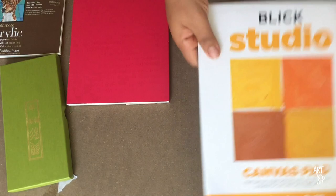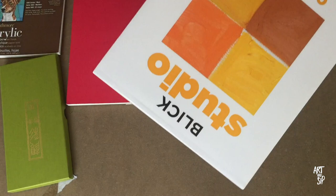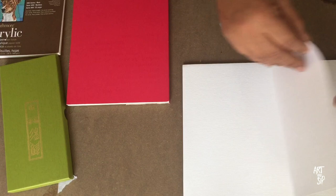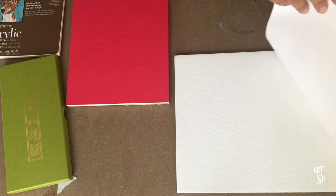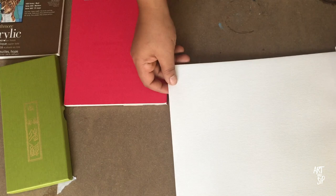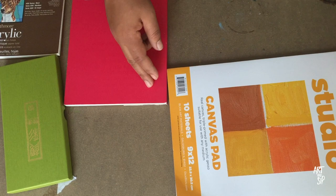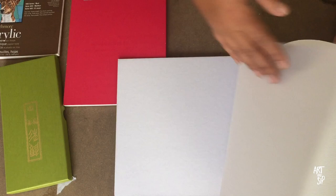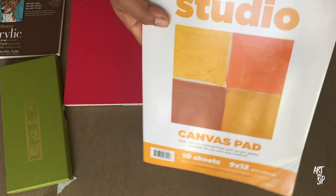I also picked up this Blick Studio canvas pad, which I thought was pretty interesting. It's actual real canvas — it says woven in India, primed in Cambodia, assembled in China. So these are real cotton cloth canvas sheets. It says it's triple primed, but I might gesso it again just to make it a bit harder. These are 9x12, so I plan on cutting them down for my printer to scan and use on some of my Society6 products — the smaller products, of course.